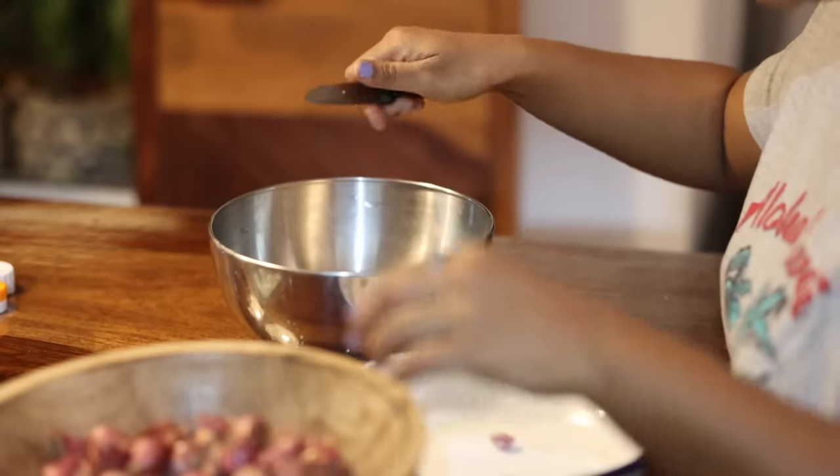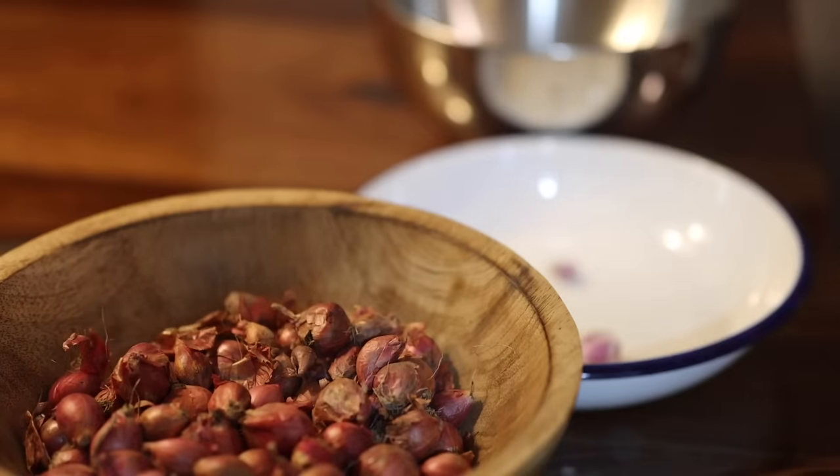The last thing for the night is to peel the small onions and store them in a jar so that they're quick to use.